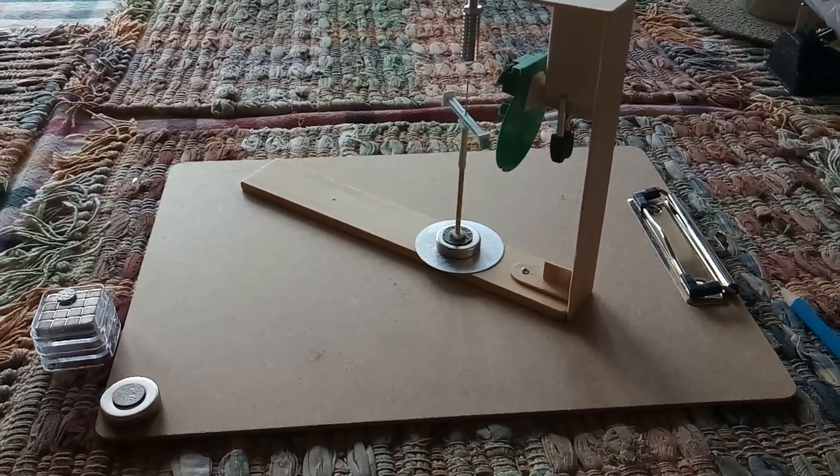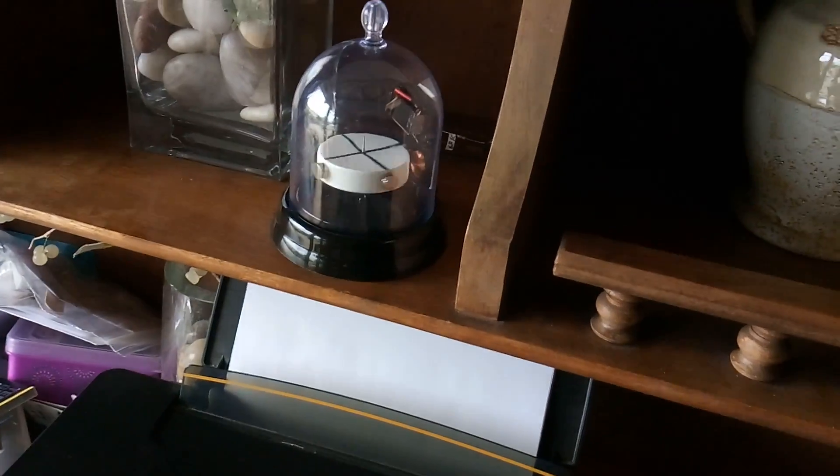It works — like I say, if you get everything exactly right — but man, it's touchy. The other thing I wanted to show real quick was this thing here is still working.